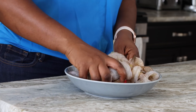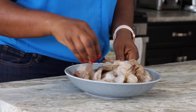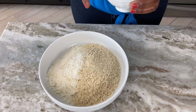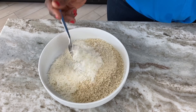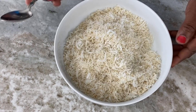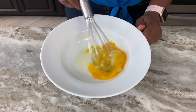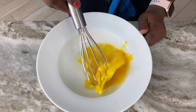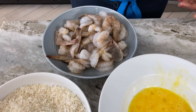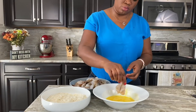In a separate bowl I'm going to combine my shredded coconut — this is unsweetened — plus my plain panko breadcrumbs, and I'm adding about a pinch of salt just to give it a little bit of taste so it's not bland. Mix until everything is well combined. In yet another bowl I have two eggs cracked and I'm going to whisk that, and then we'll be ready to assemble our coconut shrimp.